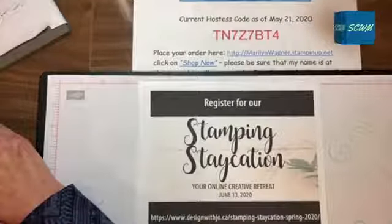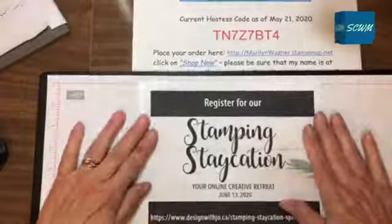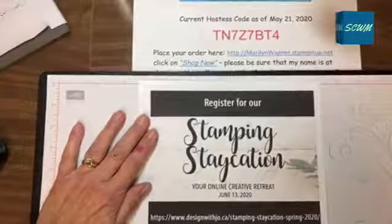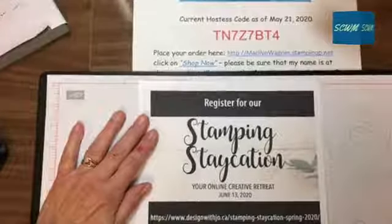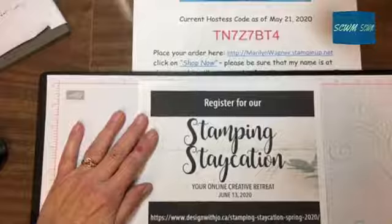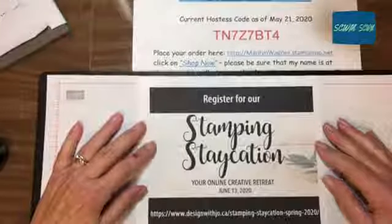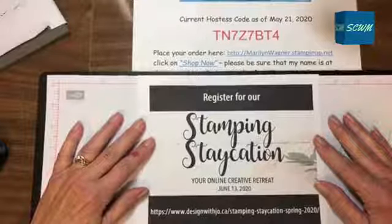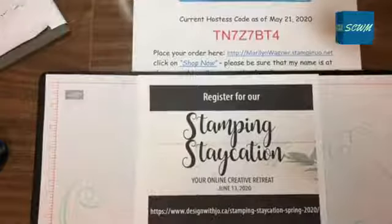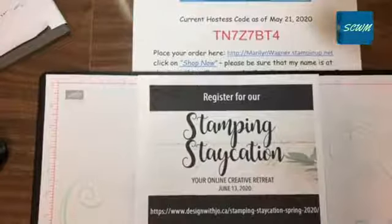I have a new hostess code that I would appreciate if you're ordering anything online to have delivered direct to you, which is a good thing to do now that we're staying home with COVID happening. I'd appreciate you using that hostess code. Also, if you follow me on Facebook or on my website you will have seen that on Tuesday we opened up registration for Stamping Staycation. So excited to be working with a couple of good friends of mine who are also demonstrators and we are posting this online June 13th.